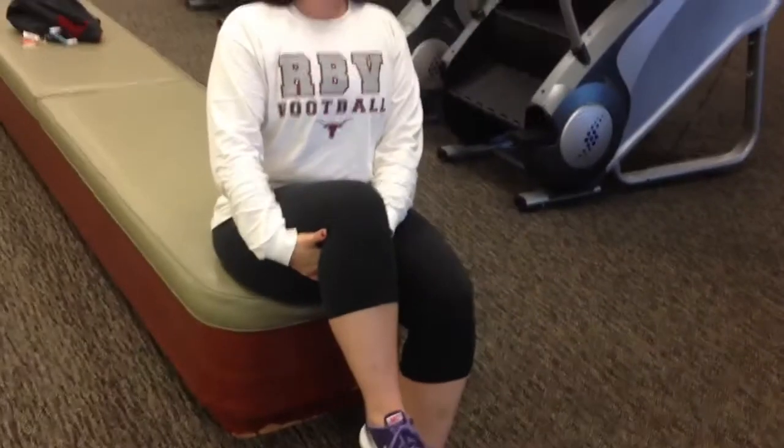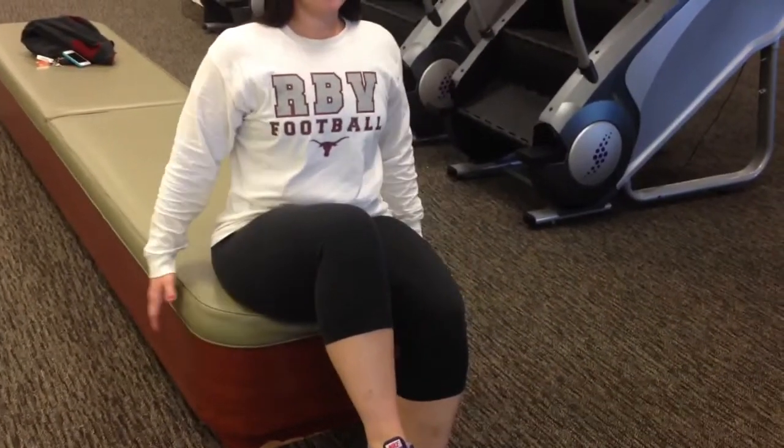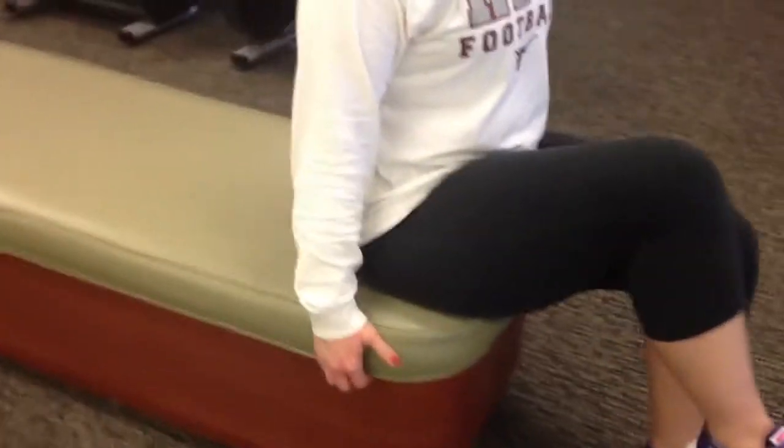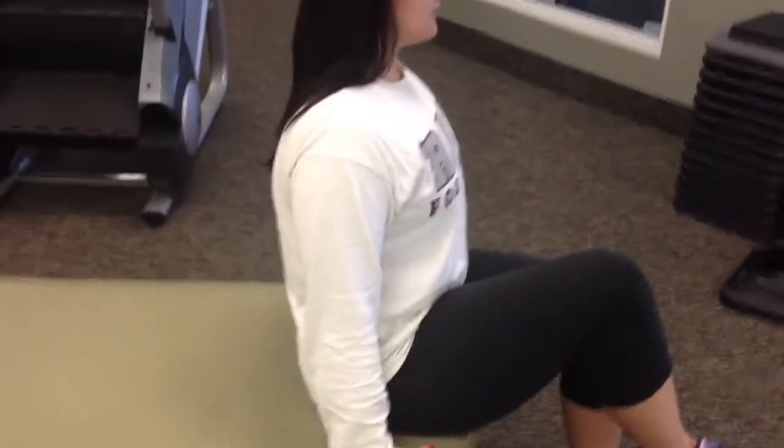Now once the thigh is up in that position, she's going to let go with her hands but keep that knee up. You can use something for a base of support so she can hold on to there to help make sure she's nice and upright.